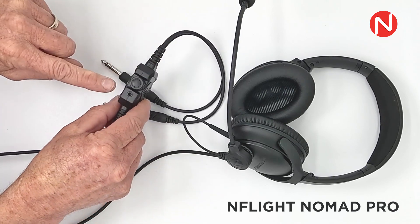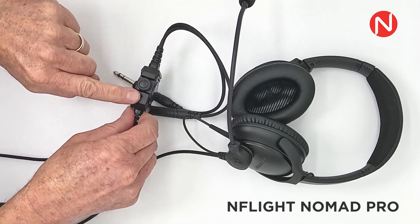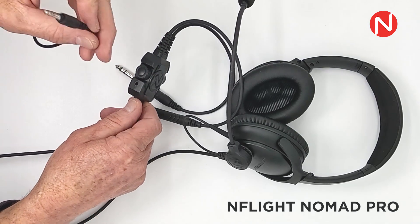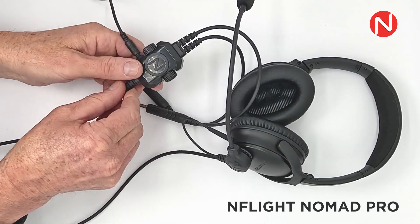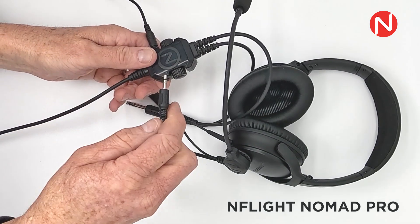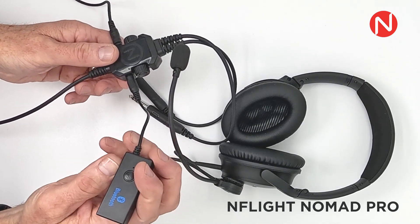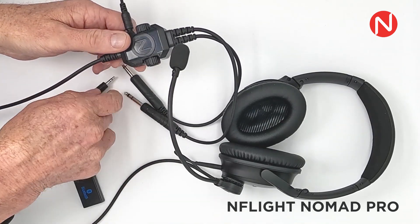There are two 3.5mm ports on either side of the control box. You can use these to hardwire in voice prompts from ForeFlight or other aviation software operating on your mobile device. You can also bring in music entertainment. You can add our Bluetooth adapter to either of these inputs to bring wireless capabilities to the system. Incoming volume is controlled by the audio source. Currently, phone calls are not possible with the Bluetooth adapter.